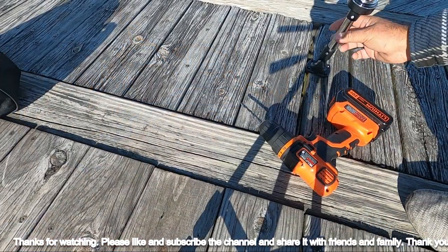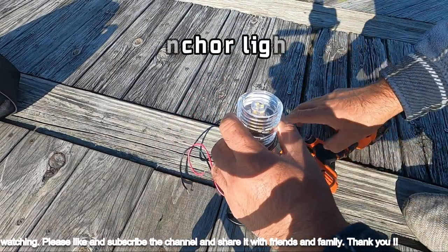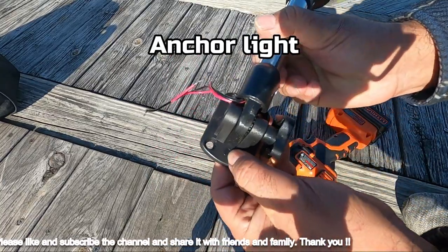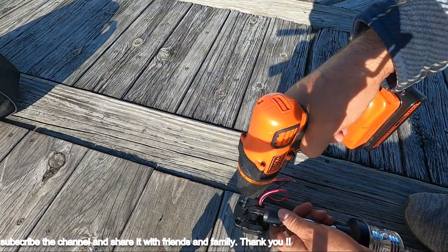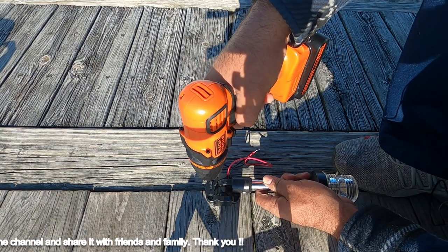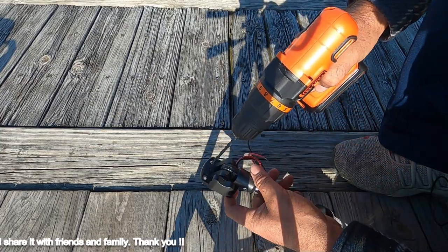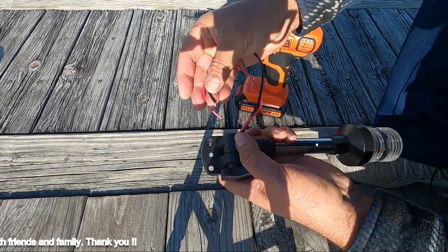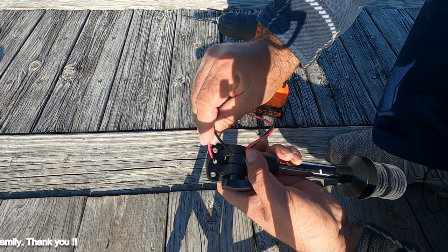I'm installing this new light and I'm going to put a hole right here so the wires can go through. Let's drill that hole. We got our hole done and we're going to pass the wire through here just like this.